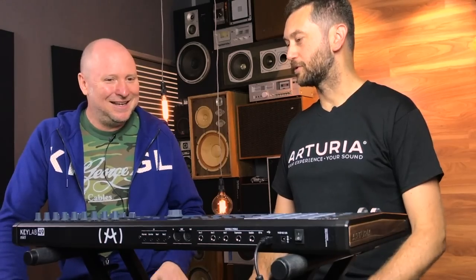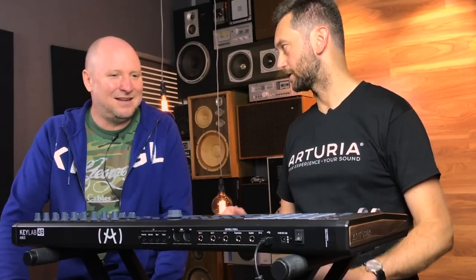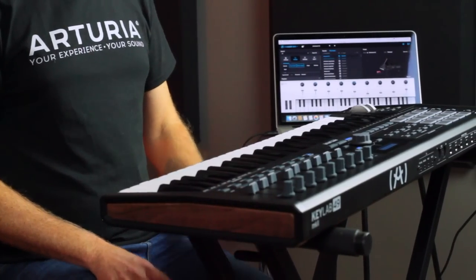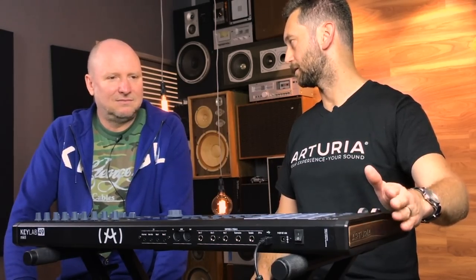You're right that controller keyboards can seem boring — you plug them in and they control virtual instruments. But we knew there were a lot of things we wanted to do to make life easier for the home studio or stage performer. The most important starting point is the feel of the keyboard. It's solid metal construction — quite weighty — and we use our ProFeel key bed, the exact same one you'll find in the MatrixBrute synthesizer. It's a very nice, responsive synth-action key bed.